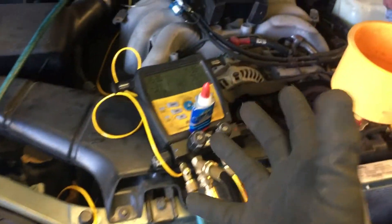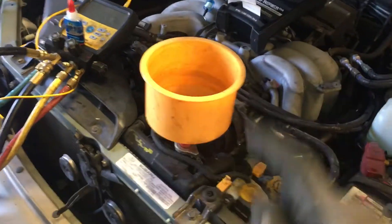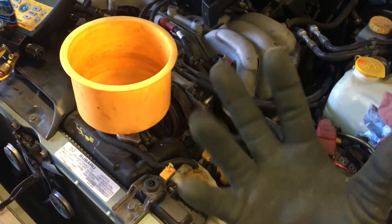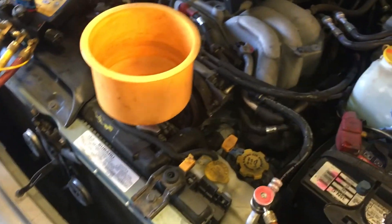Under these static pressure conditions it's not leaking right now while being tested. Let's jump over to the fourth video coming up and we'll see what I find after I recover it and recharge it.